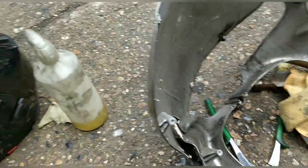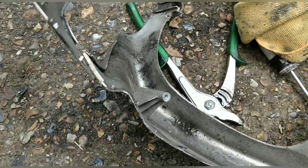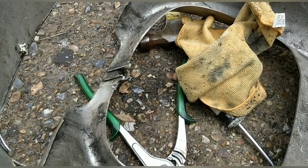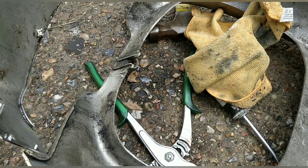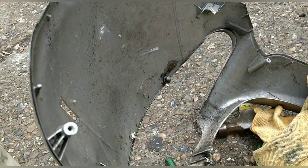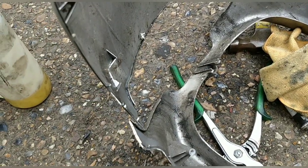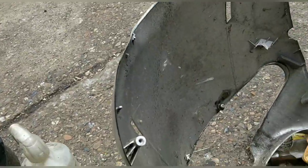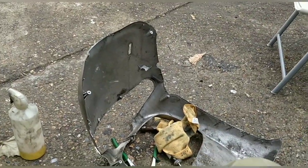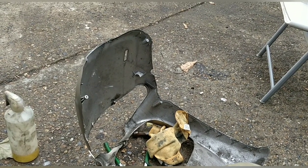I'm going to repair this panel properly. This is an old repair — I broke the bottom one. I'm going to take it off and repair it properly before I spray it, and when it comes to putting it back on I'll be taking the front wheel off. It's worth doing properly. A Piaggio two-stroke will be a fairly popular bike for the right price, so worth getting it a bit nicer if I can.